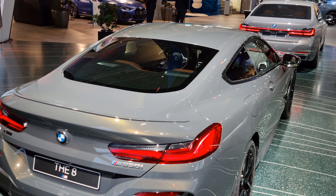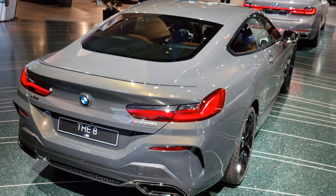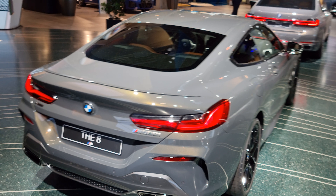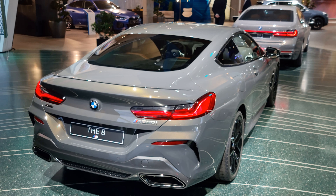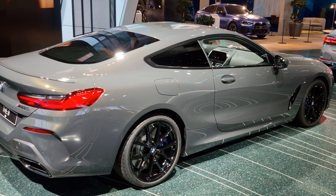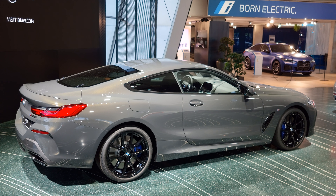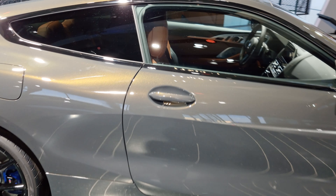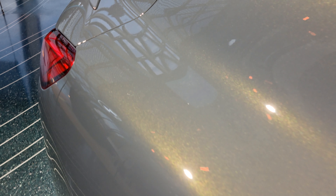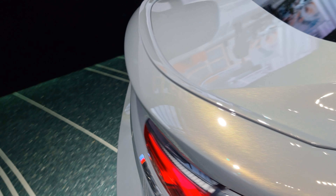Dravit Gray — kind of missed the 8 Series without the carbon roof. The only thing is that the blue calipers kind of don't go well with it. Should be a good gold — ceramic gold colored calipers.